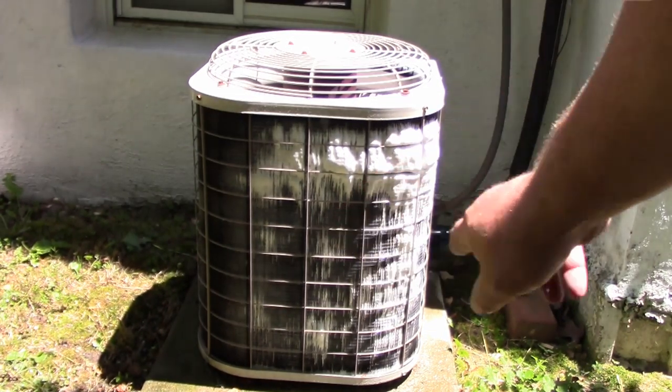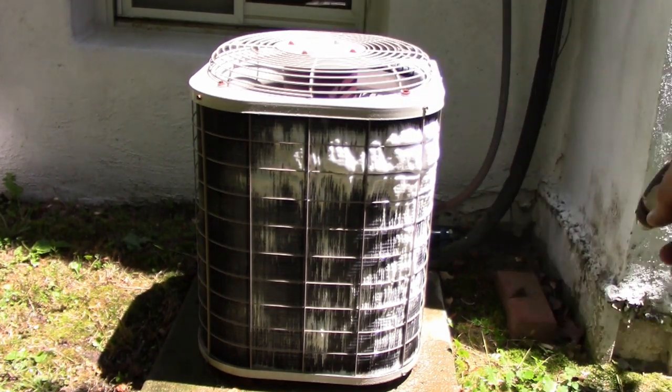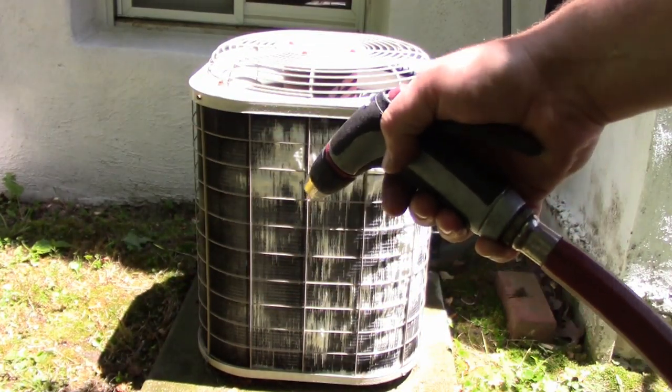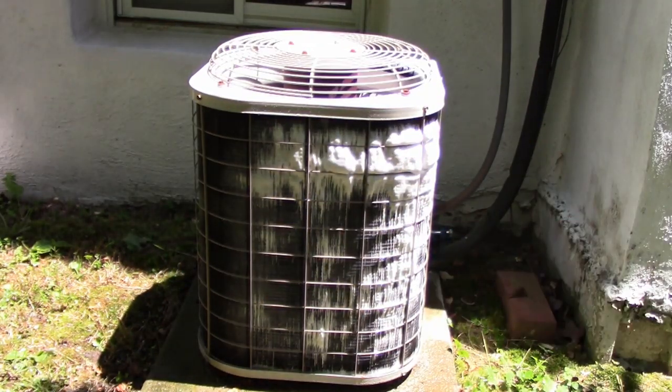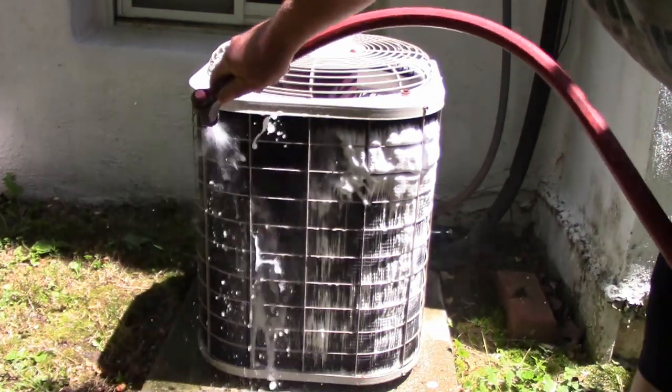You do not want to let this dry on the coil. Give it about 30 seconds to a minute to foam up like that, and then just rinse it off with your hose going at about a 45-degree angle — that'll push the stuff in and out. Just rinse the whole thing off.